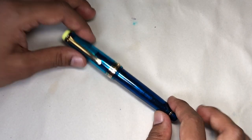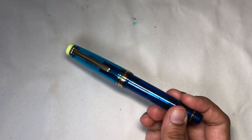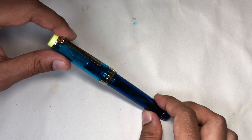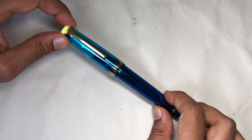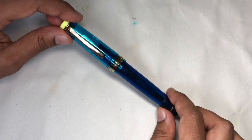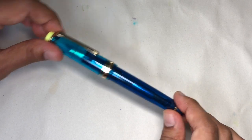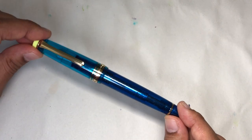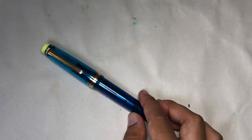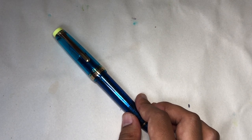The cocktail is the Azure, and I'm not a drinker so I don't know cocktails. Here's one of the recipes I found: tequila, citrus liqueur, light blue Curaçao, and a lemon slice. So I guess the colors make sense, and I think it's really cute. Even if you're not a drinker, it's a fun pen — it's super pretty. And the drink itself looks really nice too.